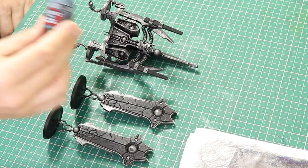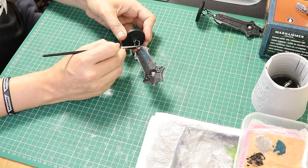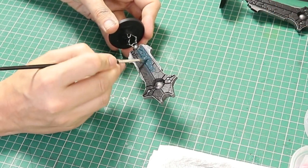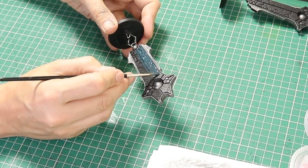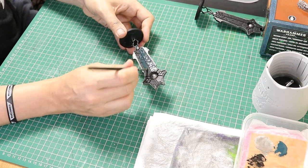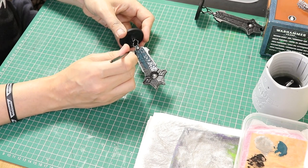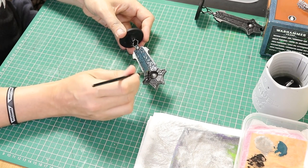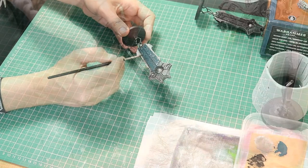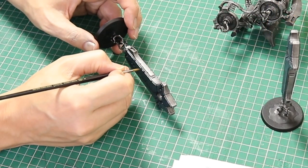Next up is Incubi Darkness. I'm going to put some of this on my wet palette and just water it down very slightly. You'll notice that I left the two little circles on either side of that central orb a metal colour — I just felt they weren't black stone material so I didn't want to paint them in black stone. We are going to go over all of that black area with this Incubi Darkness, building the colour up with a couple of coats to give us a nice even finish. Don't forget to paint the edges around the black stone itself.